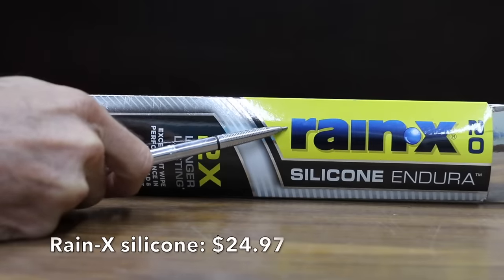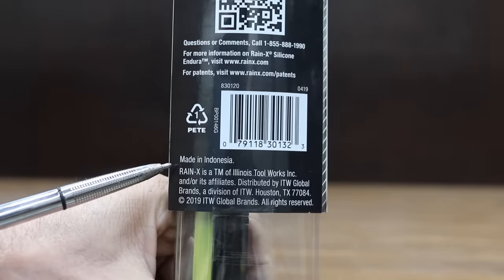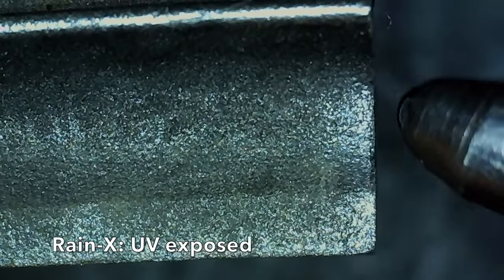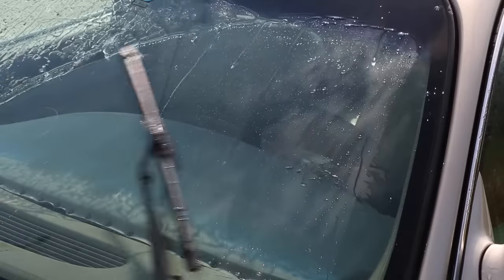At a price of $24.97 is the Raynex silicone Endura brand, claiming two times longer lasting. The Raynex blade is made in Indonesia. Just like the Michelin silicone, the Raynex silicone blade held up really well over the past year. The Raynex silicone is definitely quieter than the Michelin silicone, and the UV exposed Raynex wiper blade seems to be about the same.